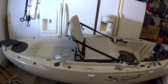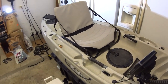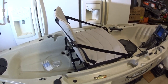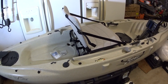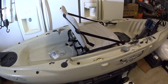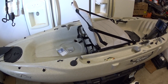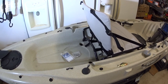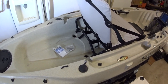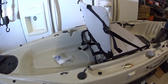Alright guys, this is Wang and this is my 2014 Hobie Outback. I'm going to talk about a seat modification that a lot of Outback owners have been trying to deal with. This is the best modification you can do, hands down, because it's so simple. I sourced out a bunch of different forums and